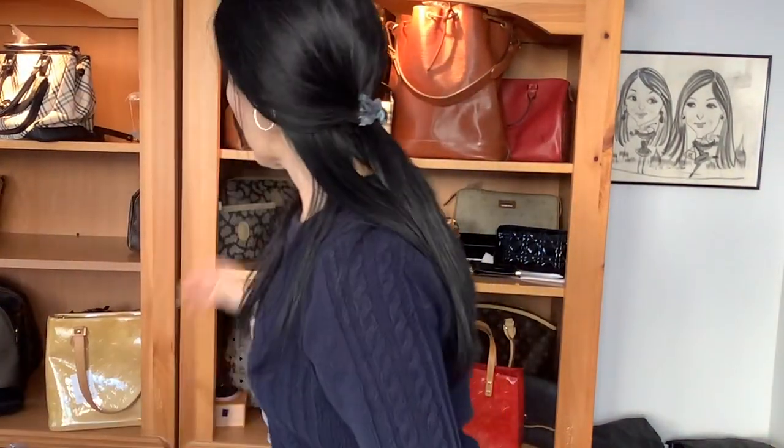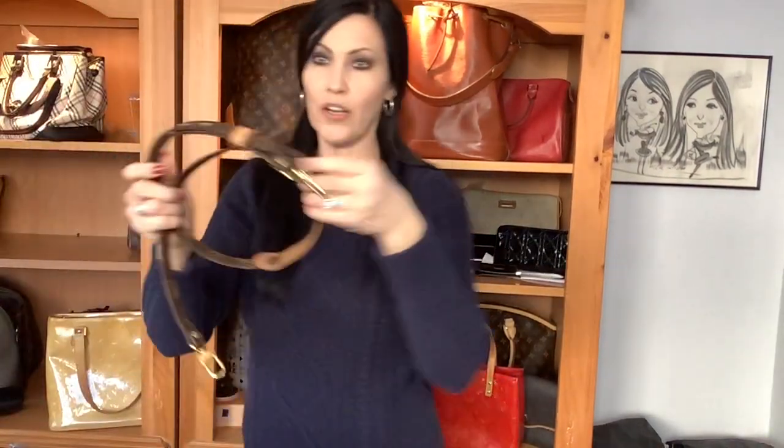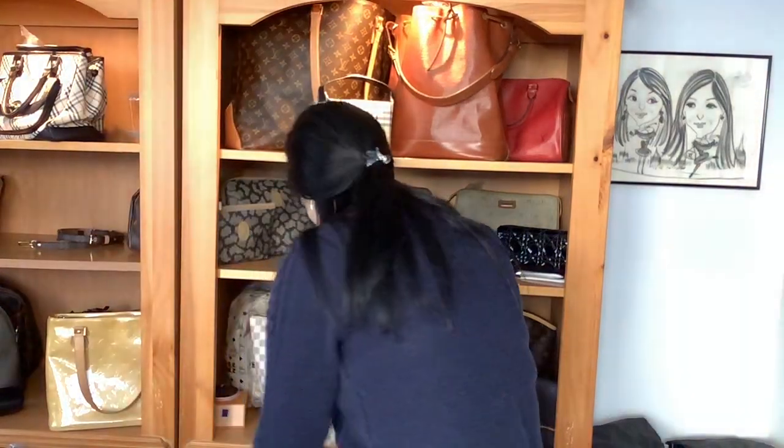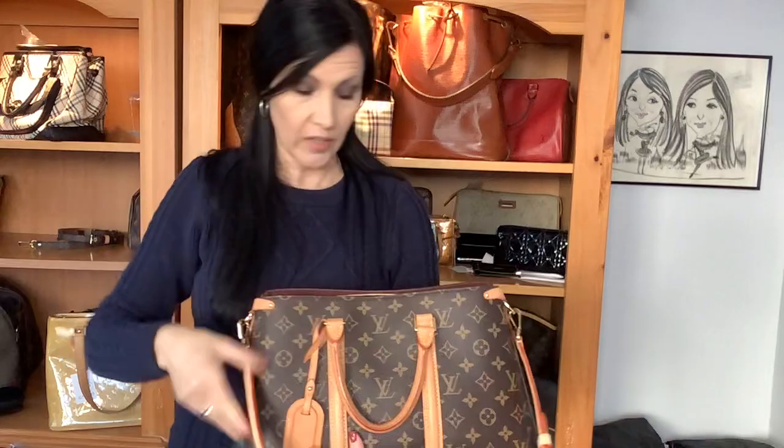You can wear it as a crossbody — it's very high on me since I'm 5'6" with Doc Martens on, so it's right under my chest, and y'all know I don't like that. But of course you can switch out the strap entirely. You can get an all-monogram strap with a shoulder protector, a nylon web strap with fun designs, or even an upcycled strap — there are so many options if you don't want to use just the Vachetta strap.